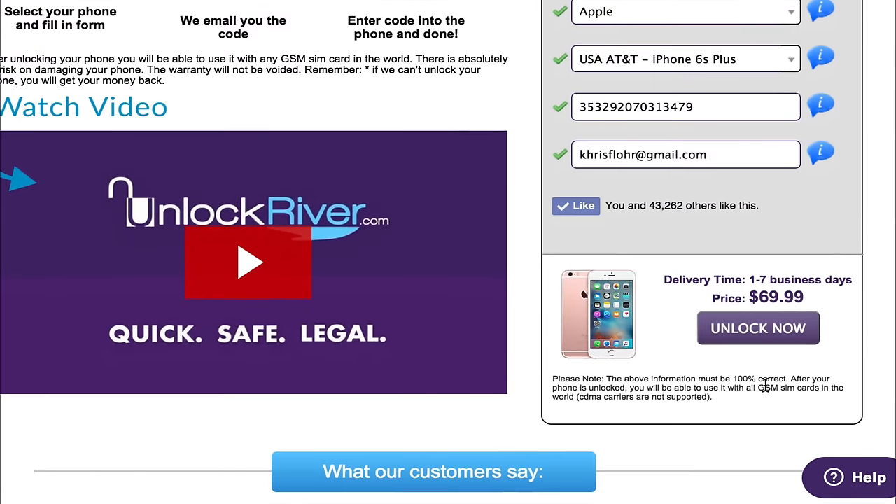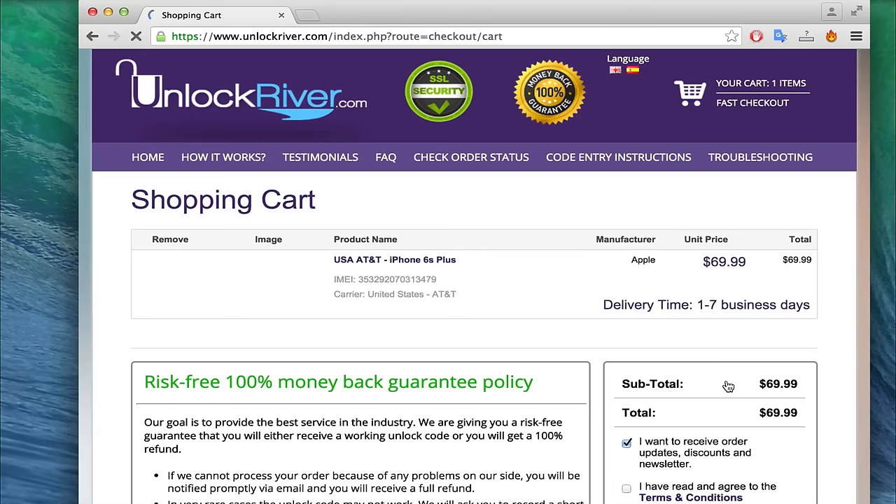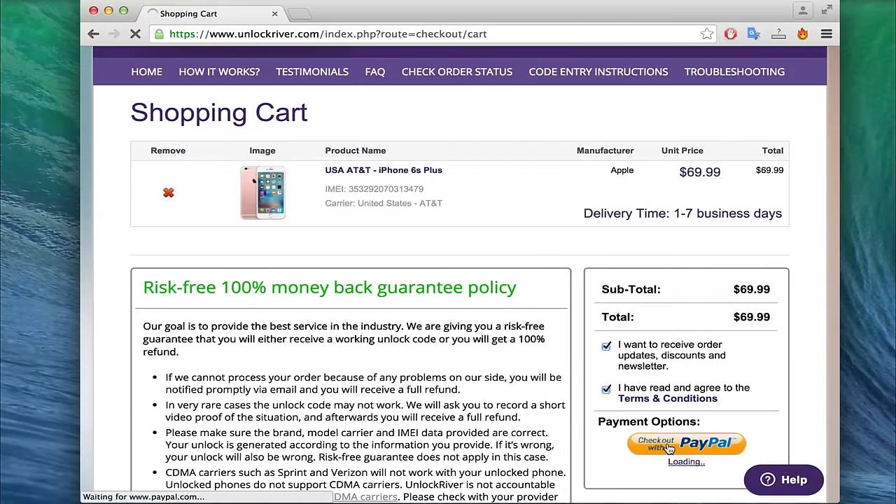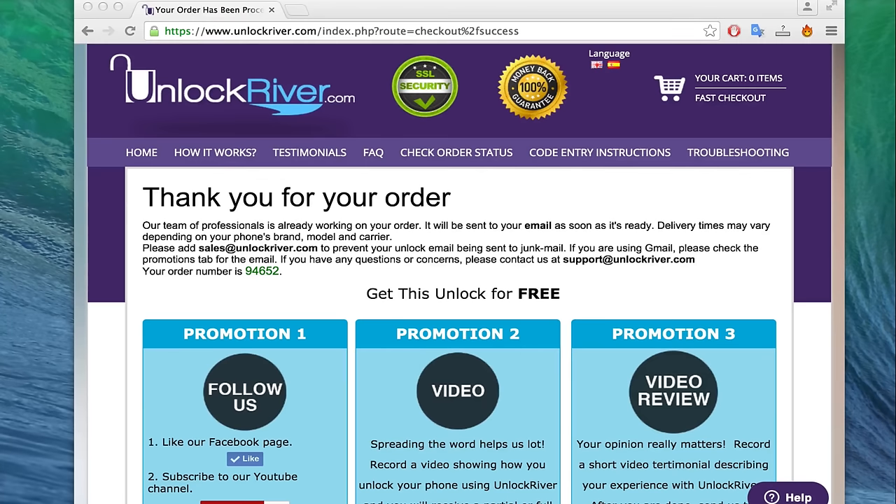If you scroll down you will see the average delivery time and the price to unlock your device. Note that the delivery time and price will always depend on your phone's brand, carrier, and country. We are going to hit 'Unlock Now.' On the following page you will see a summary of your order, and once you have read everything you can go ahead and place your order. Now all you have to do is wait until they send you a notification saying that the unlock was successful. This may take between 24 hours and up to 3 business days, so just make sure you check the delivery time of your order.